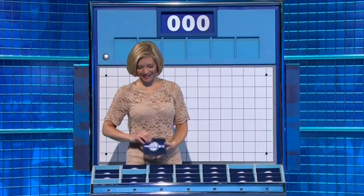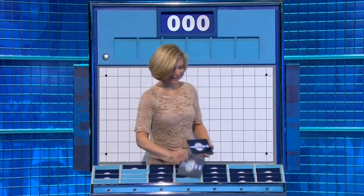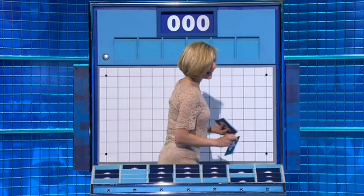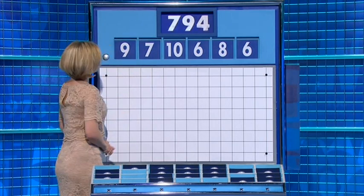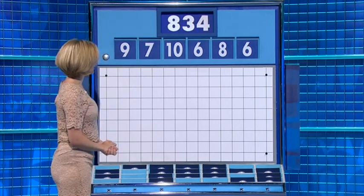We've had a couple of small numbers please. Thank you Sam. Six little ones — haven't had this selection for a while. Six, ten, seven, and nine. And the target to reach: 834.